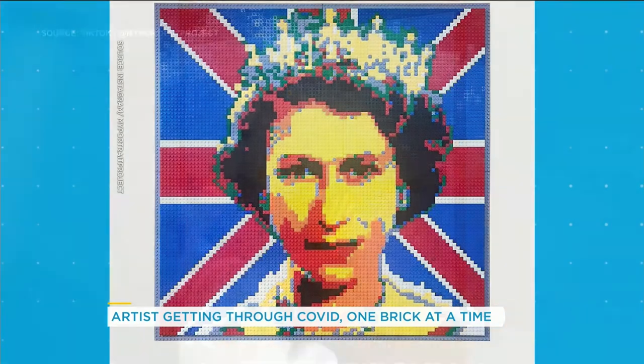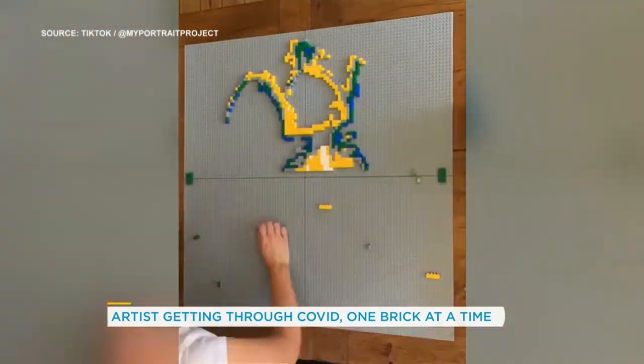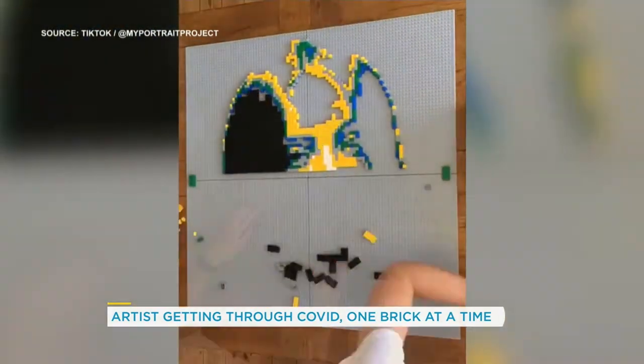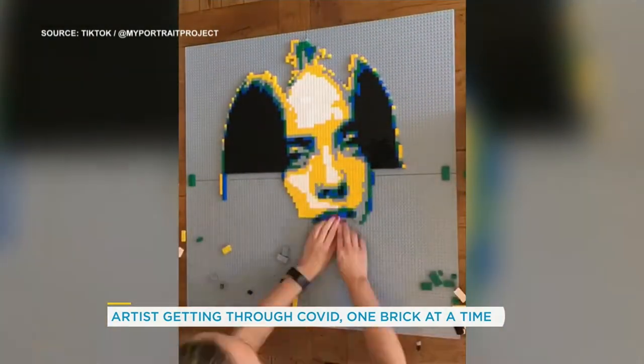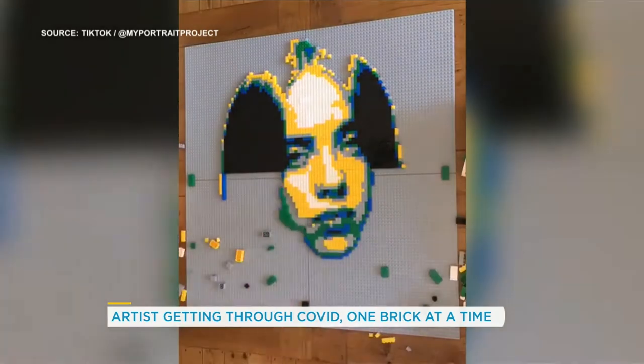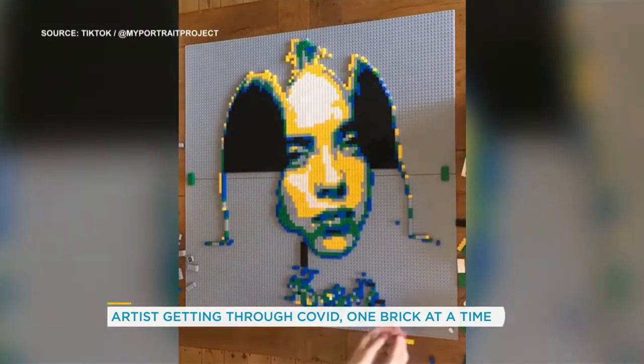You know what this reminds me of? On a larger scale, it reminds me of cross-stitching, because when she starts out filling in the background, that's the most satisfying part. Cross-stitching is one of my new pandemic crafts, by the way. Making the little stitch people is so fun, but it's the background — when you start getting into it, you just feel like yes, I crushed this!